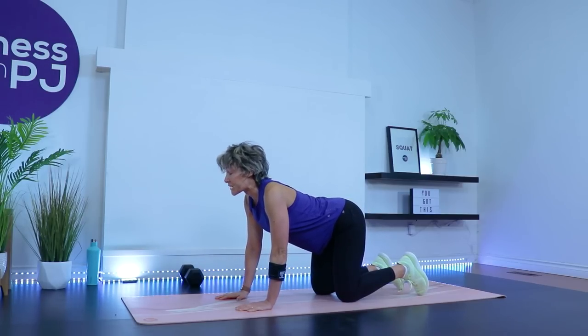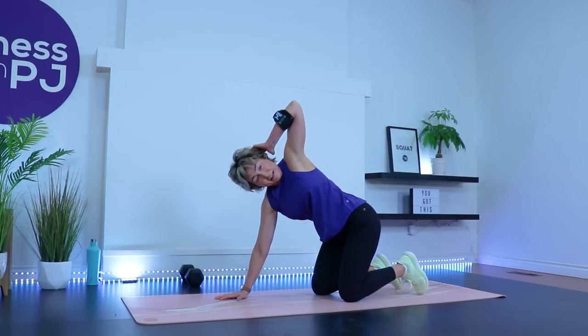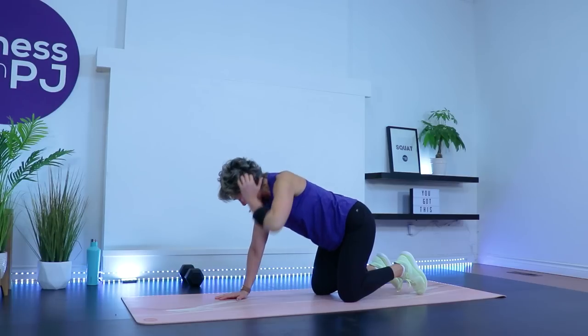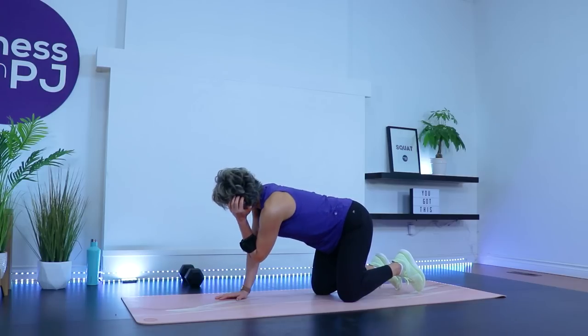Neutral spine — left hand behind the ear, bring that left elbow to right elbow, then rotate and look up, warming up into the shoulder and thoracic spine. We have six reps — really try to point that elbow up to the ceiling. Last two, one more.